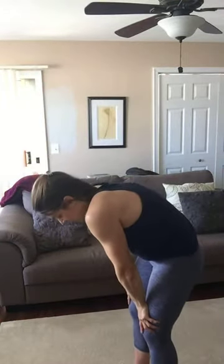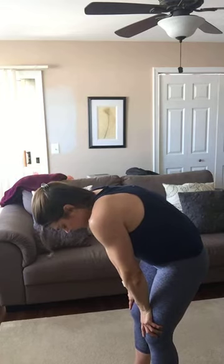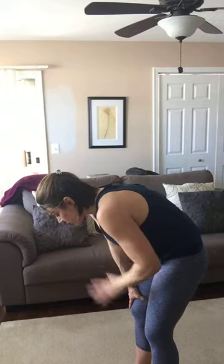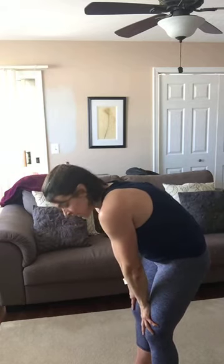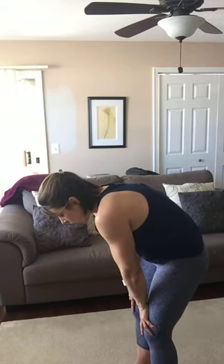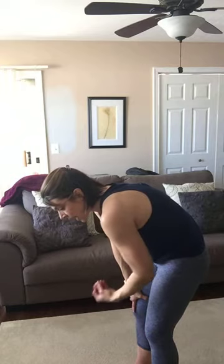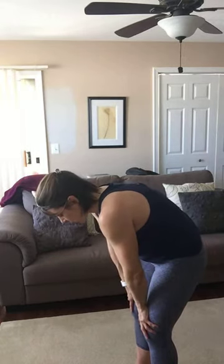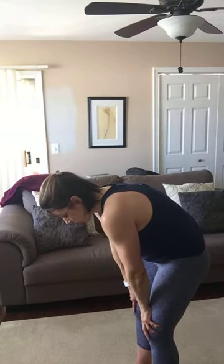Let's do a cat stretch — round your back and hold that rounded back stretch. Nice deep breaths. This is why in yoga, I always remind you to breathe through your nose. We were working out, panting, breathing through the mouth — but when you're not working out, nose breathing 100% of the time: nose breathing all day, nose breathing in your yoga.